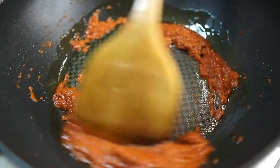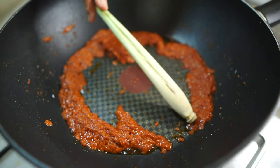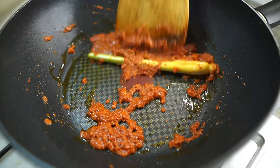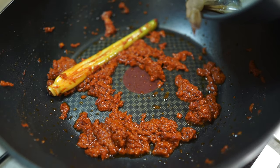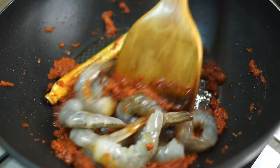Toss in the bruised lemongrass and stir fry it in with the dried chili paste. Now we're ready to add in the shrimps — I have about 150 grams of peeled shrimp here.